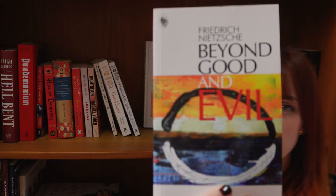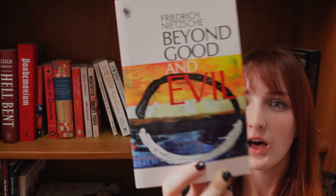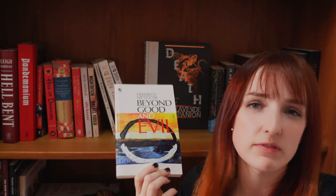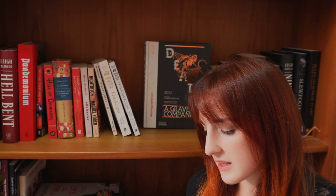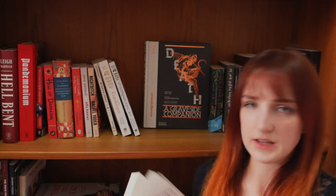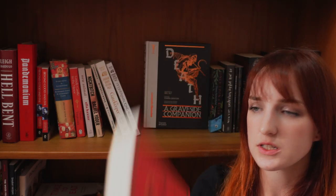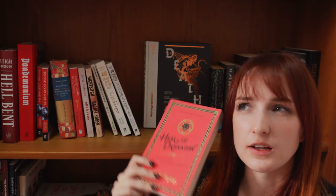I have Beyond Good and Evil by Nietzsche. I haven't read it yet but I want to very soon — the reason I got it without reading it is that I imagine myself annotating this book. Hell and Damnation is another favorite I'm not quite finished with, but it's basically a history and anthropology of hell — how and why we developed this idea of hell, and how the idea of hell has evolved over time.